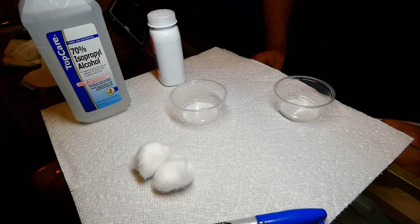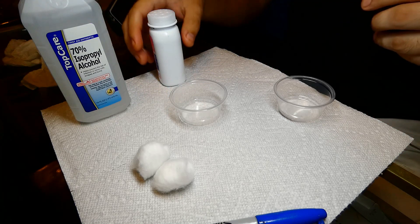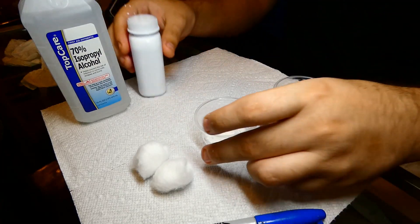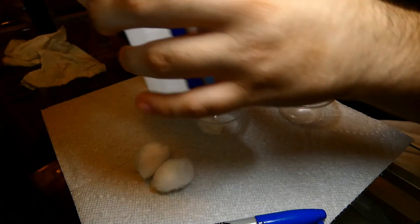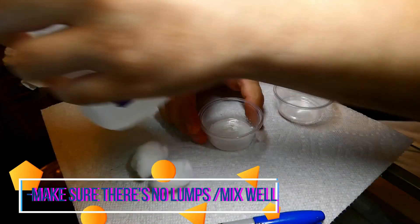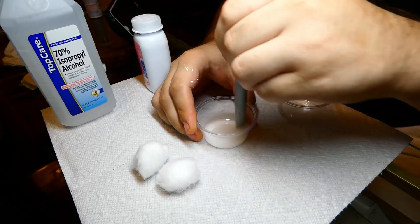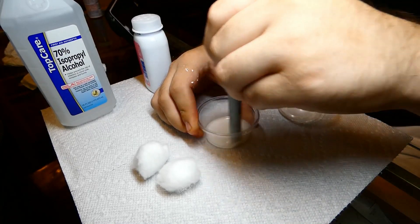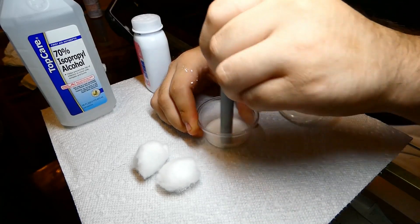Now, let's talk about how to mix and apply baby powder and rubbing alcohol, otherwise commonly known as isopropyl. You want to begin by adding a small amount of baby powder to your mixing dish. Next, you want to add your rubbing alcohol so it's a runny, water-like liquid mix. You don't want any kind of clumps from the baby powder. After you mix it, it should look like some white liquid.